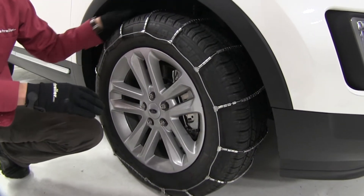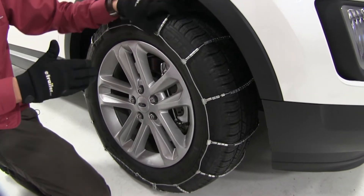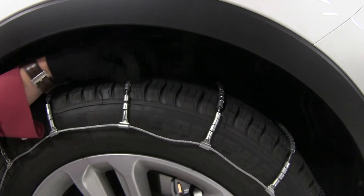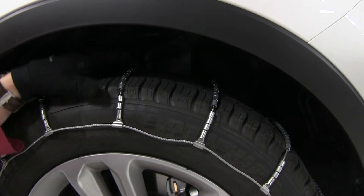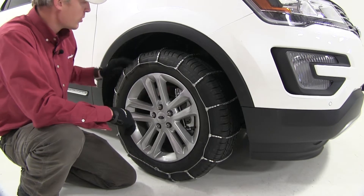These Glacier Tire Chains feature a ladder pattern, so they're going to be very effective during accelerating and braking. They also feature steel rollers on cross cables, so they're going to provide you with adequate traction on light snow and ice.